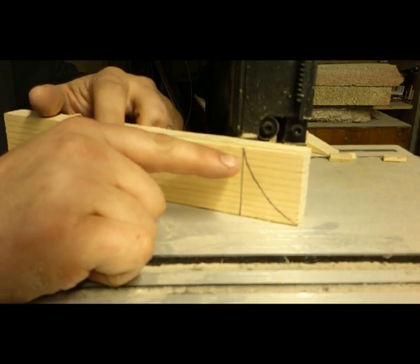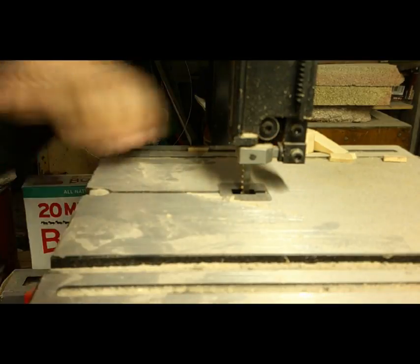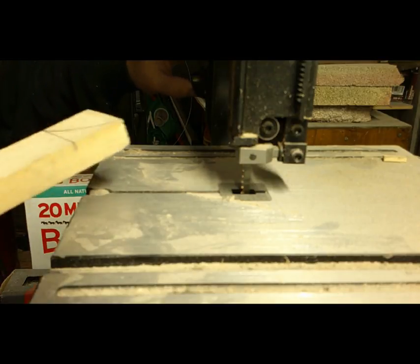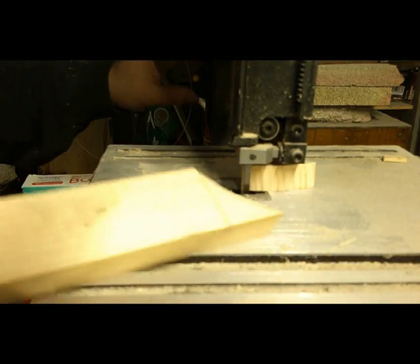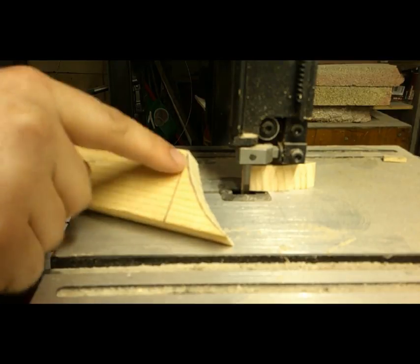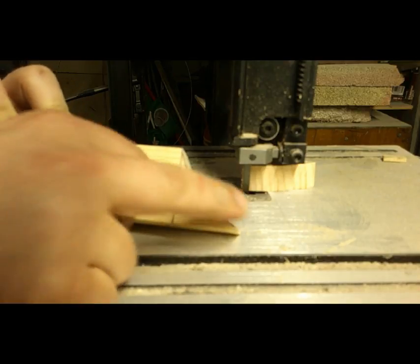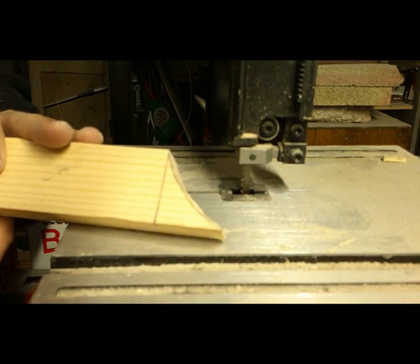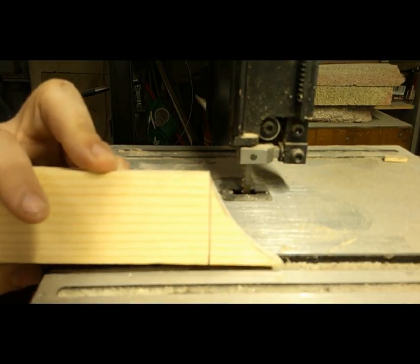I've got my curve made. I'm going to do my best to follow it on this band saw. Watch where your fingers are when you're running band saws, please. As you can see, I left the line — I'm going to go ahead and take the rest of that material off with my sander. You can freehand sand this or probably use a palm sander; it would work just fine too. I'm going to go over to my belt sander and use that. That took no time at all with that nice belt sander.